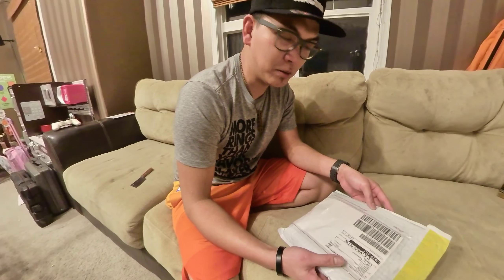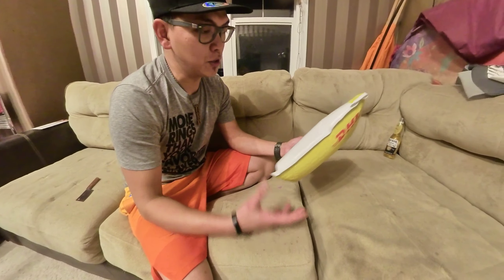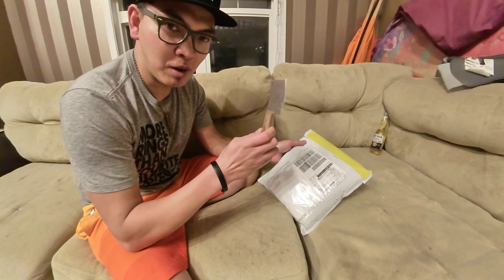Good evening everybody. Once again, Tajigero coming up with the new unboxing video. So I just got this DHL pouch, so let's get to it. I got my trusted unboxing cuchillo.